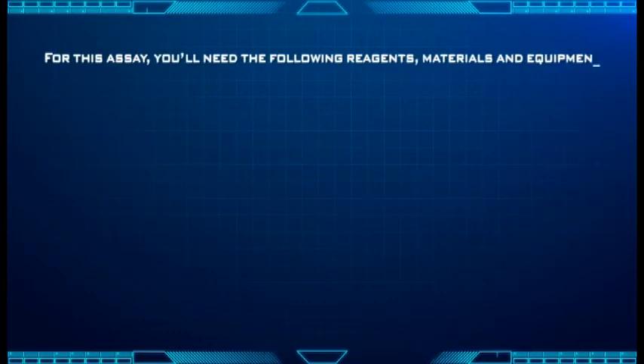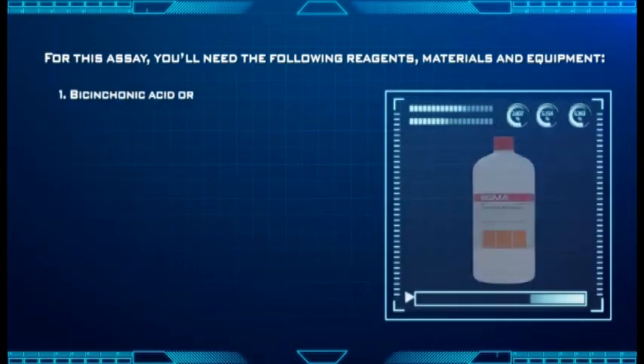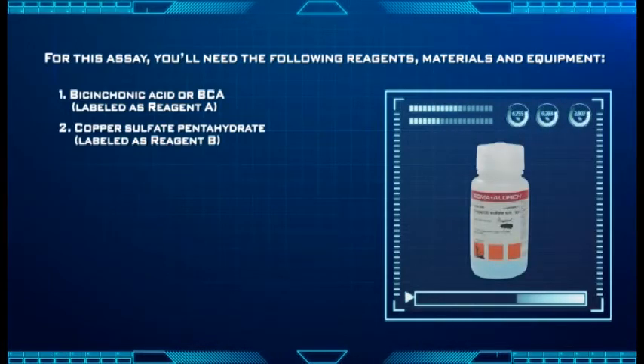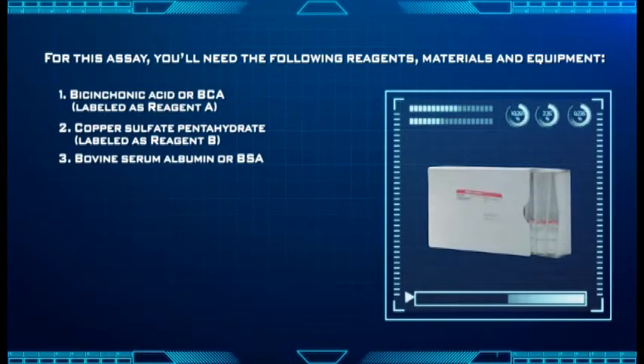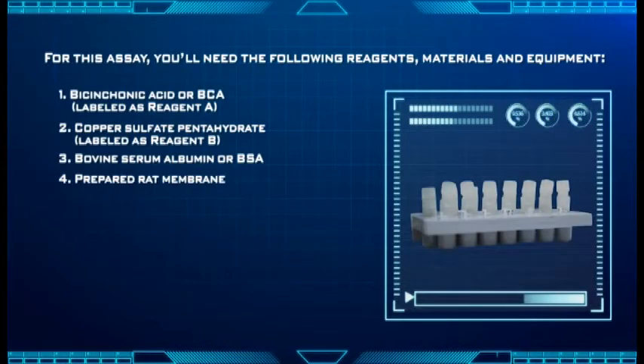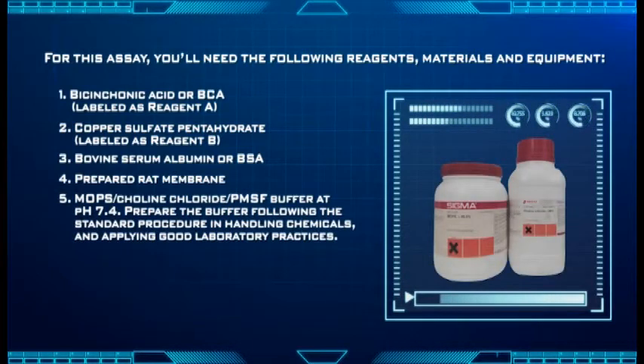For this assay, you'll need the following reagents, materials, and equipment: bicinchoninic acid (BCA), labeled as Reagent A; copper sulfate pentahydrate, labeled as Reagent B; bovine serum albumin (BSA); prepared rat membrane; and MOPS Choline Chloride PMSF Buffer at pH 7.4. Prepare the buffer following the standard procedure in handling chemicals and applying good laboratory practice.